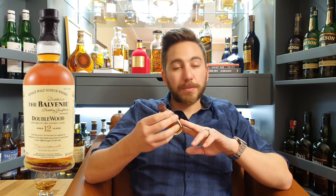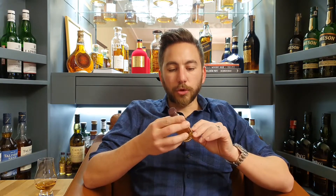Balvenie Double Wood is a 12 year old Speyside whiskey, and David Stewart, their master distiller, is renowned for bringing forth this technique we now call wood finishing. The whiskey is distilled at the Balvenie distillery, aged in ex-bourbon barrels for 12 years, then put into ex-Oloroso sherry casks for about nine more months. They're then vatted in a massive barrel — like a big pool — and they marry together for about three to four months. This is called the Double Wood.